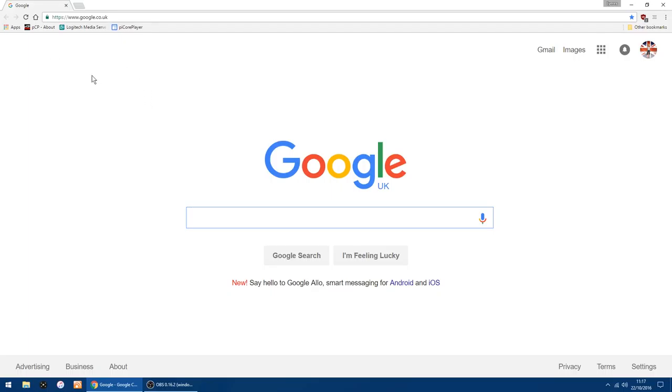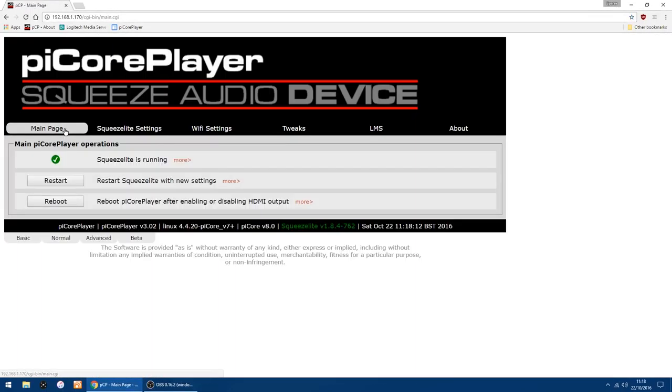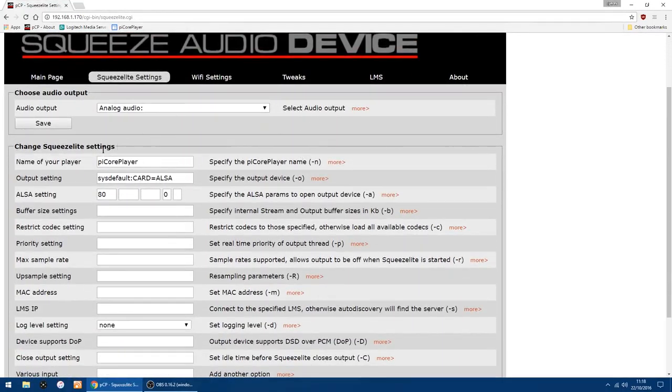If you're not sure what the IP address is, go into your router settings and you'll see Pi Core Player listed with an IP address. Place that IP address in the address bar in Chrome, Edge, or whatever browser you use, and the main page will pop up. On the main page at the bottom you've got tabs: Basic, Normal, Advanced, and Beta. I go into Advanced because you get a few extra settings. Up at the top you've got Audio Output, and it says Analog.